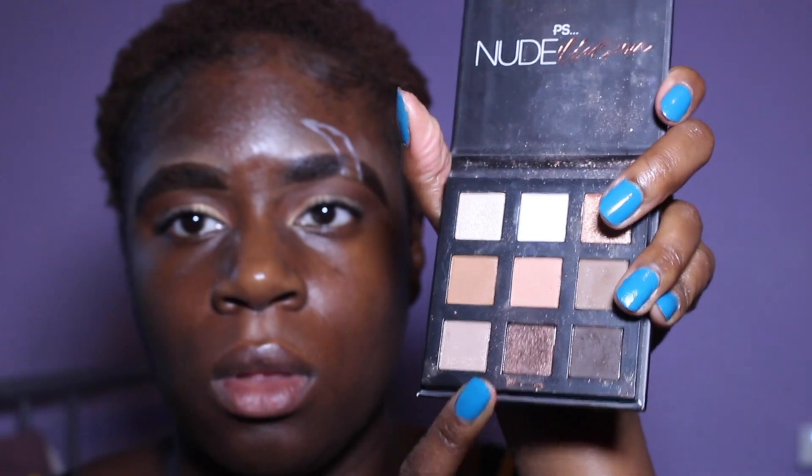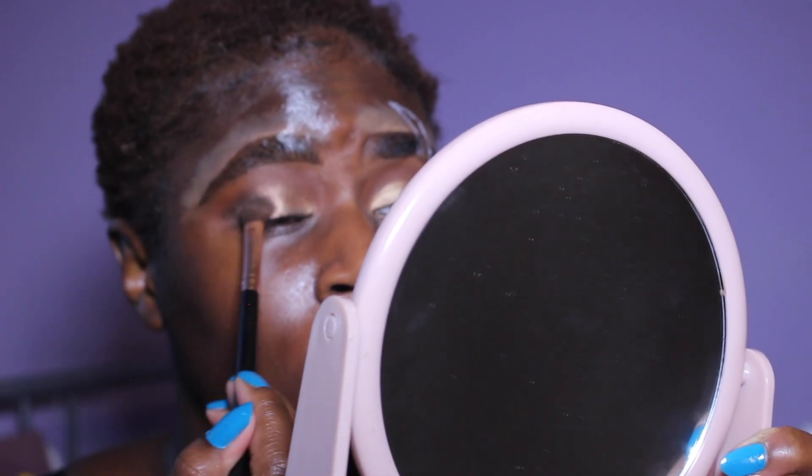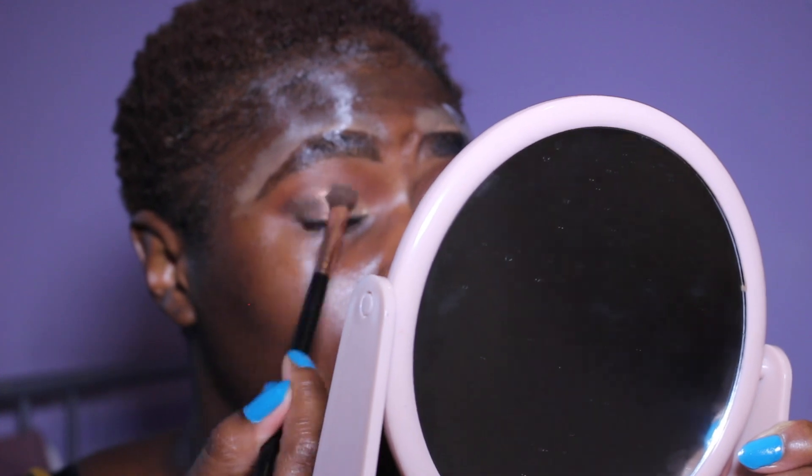Then I used the Nude Illusions palette with a dark glimmery brown and a fluffy brush, applied that to my outer eye and into the middle. You want to go over the gold to dim it a little bit — dull the gold a bit — because Scar's royalty but he's not royal royalty, so you can't have him shining too much.